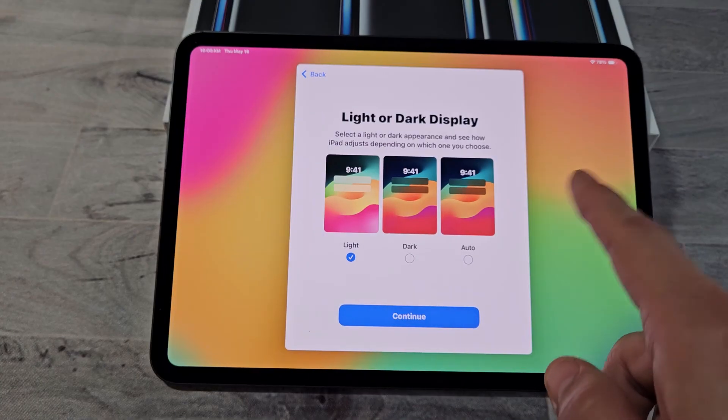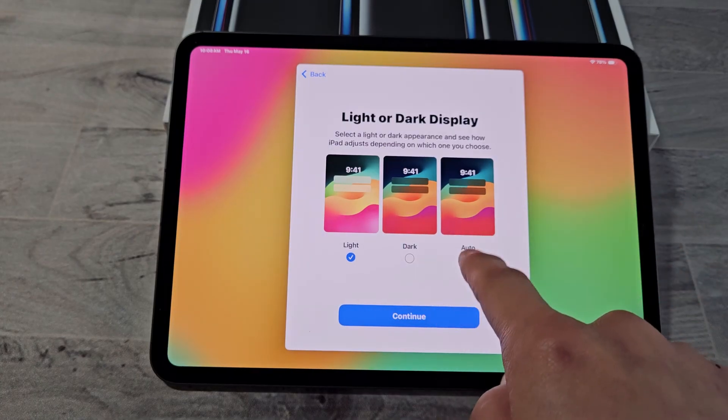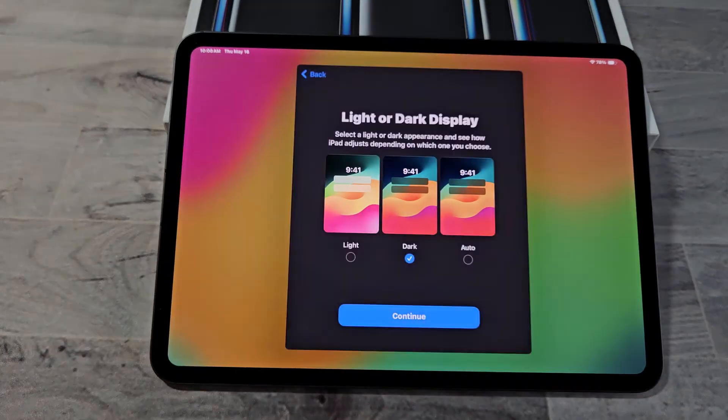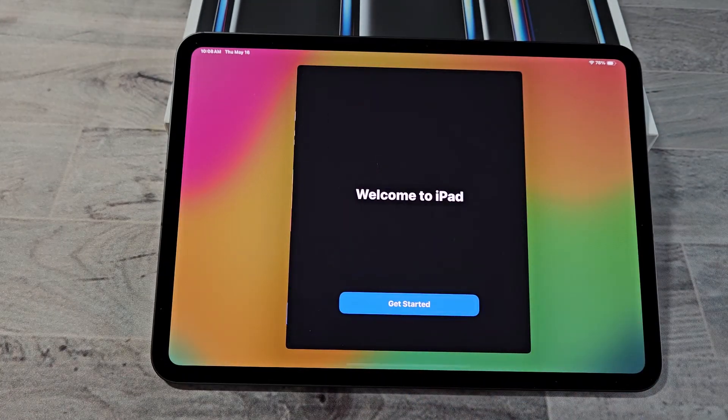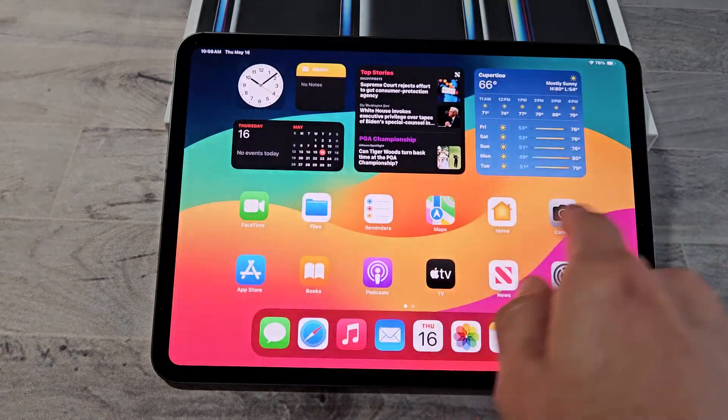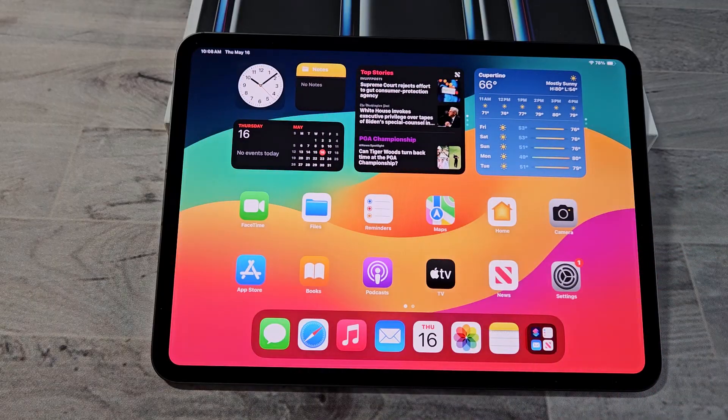Do you want light or dark display, or the auto feature? For myself, I'm going to go with dark all the time and tap on Continue. Welcome to iPad — tap on Get Started and voila, looks like we are in business.